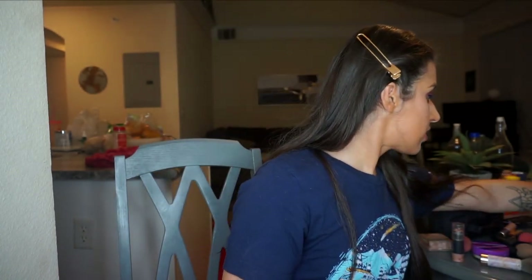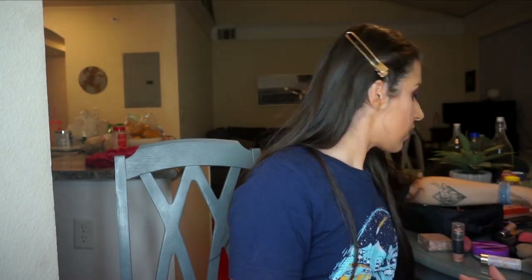That is my lip combo and pretty much the finished look. Occasionally I'll go back with a big brush and just balance everything out on my face and get rid of any harsh lines.